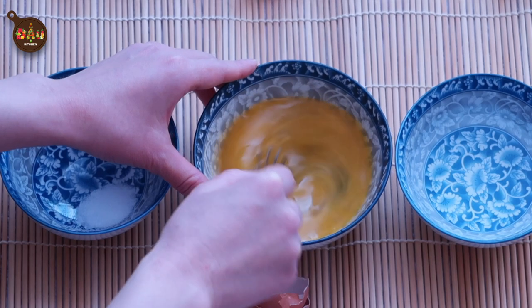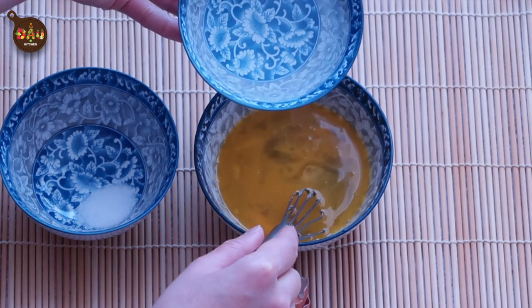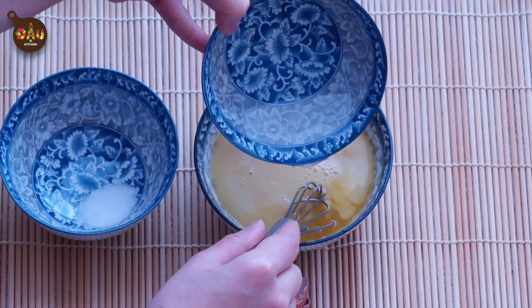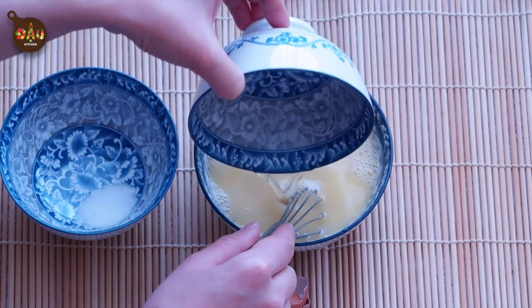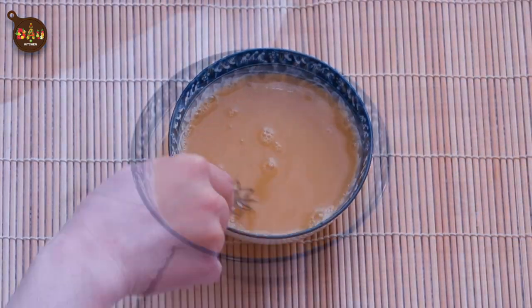In order to make steamed eggs super smooth, you need to remove any lumps and bubbles in the egg-water mixture prior to steaming. If possible, use a sieve to filter when pouring the mixture into the steaming bowl.